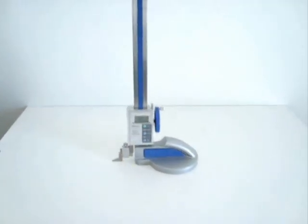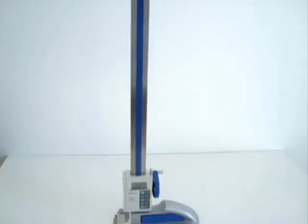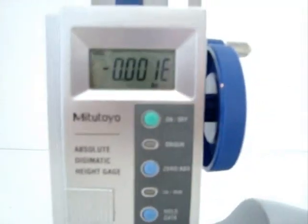Here we have a Mitutoyo 24-inch height gauge. The model number is 570-314. It appears to be just slightly used and is in really good condition.